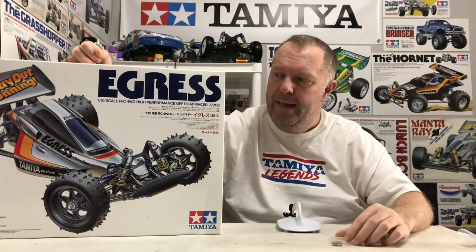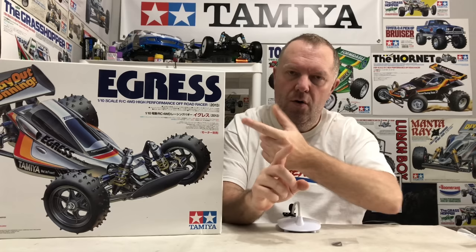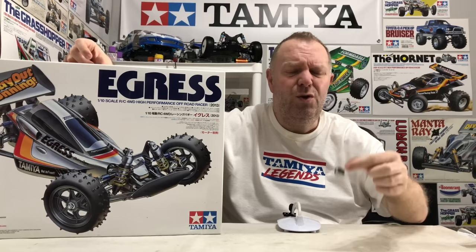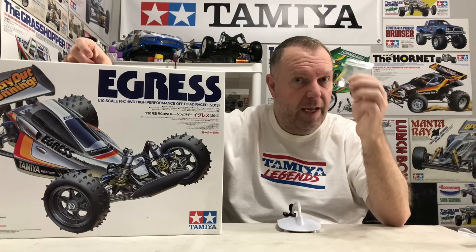The front shock angle was one of the biggest changes from the original to the re-release. Basically, on the original, the shocks were sat really kind of vertical — not far off. Whereas on the re-release, they took a couple of brackets off and it splayed the front shocks out. That is actually an upgrade, but I want this to look as close to the original as I can. I was super lucky to find these parts — I think they're called B8 and B9 — a left and right-handed bracket, which I'm hoping will just bolt on to the 2013 model and take my shocks from that angle back to the original angle.